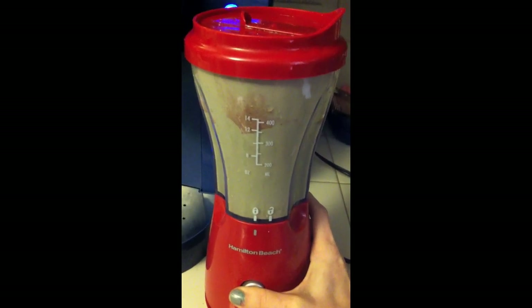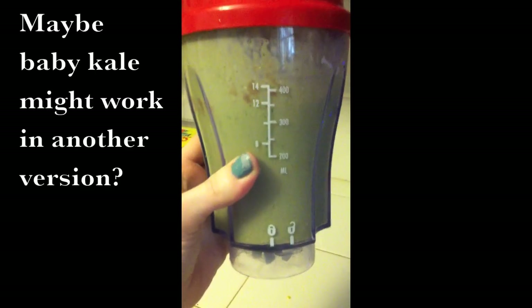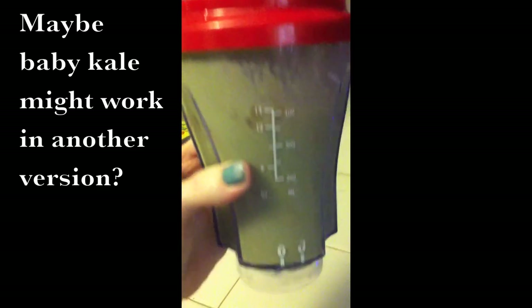It's going green! All right everybody, here it is — it is a chocolate pudding Medifast green monster with spinach in there, one of your servings of vegetables.